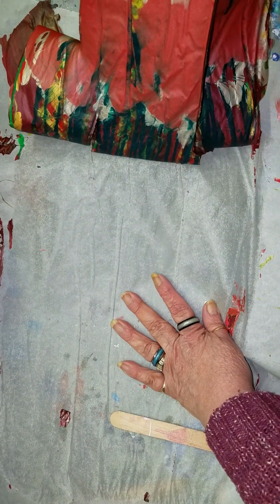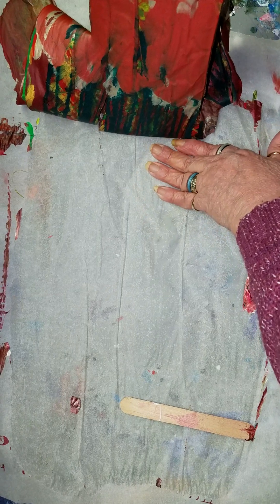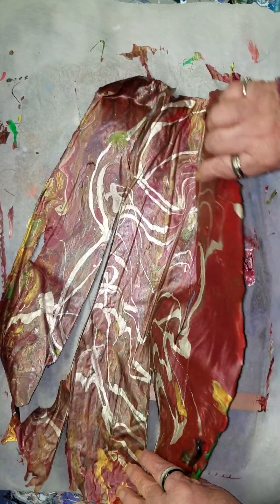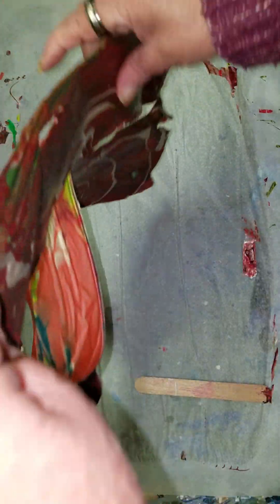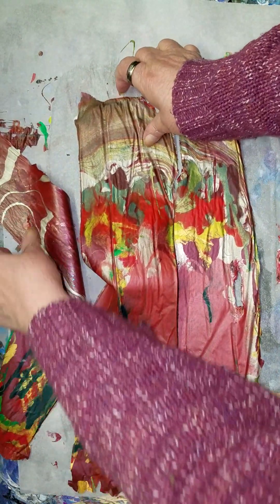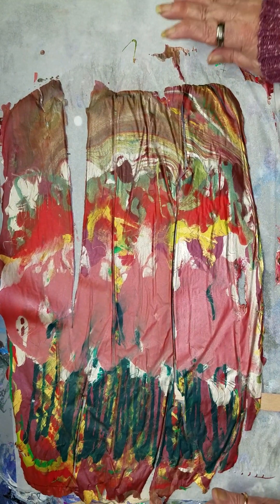You guys seeing this? I hope so. It's kind of like the thrill of pulling off a scab — there's some of us that enjoy that, or peeling skin. We're just weird like that. Okay, here's one side, and then flip it over. It's kind of thick in places. Trying not to get it over here, but there are the results.